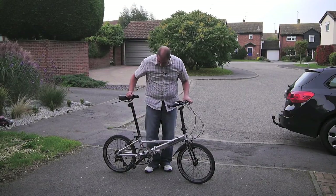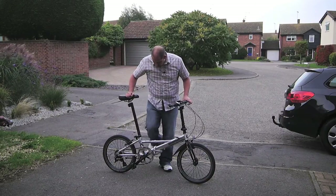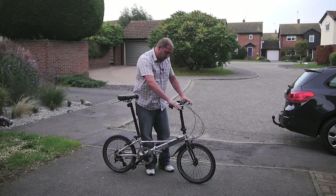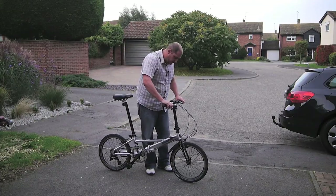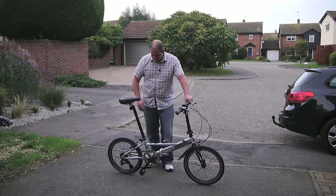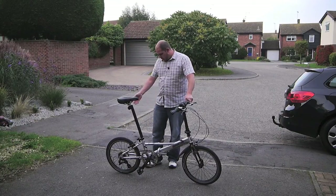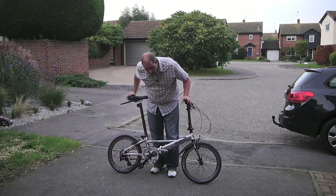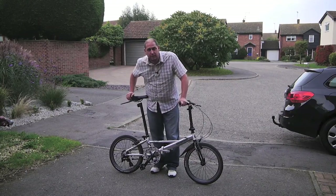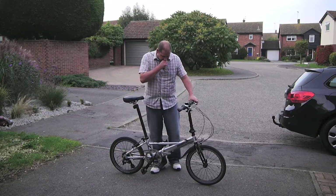There's a Shimano derailleur — this is all Shimano. The crank set has a nice cover on both sides of the chain to stop your jeans getting caught in it. The brakes are Dahon V-brakes, which are really, really good — no issues with those at all.